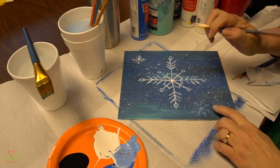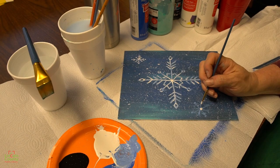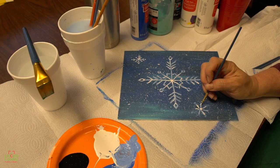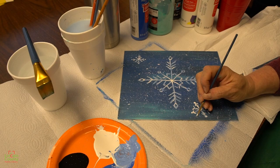Now we need to paint this little snowflake down here. We'll start at the center and then this is a bunch of lines. And there you have it — you've got a snowy blizzard that you've painted in January with Step-by-Step Painting with the Library. I hope you enjoyed that — I know I did!